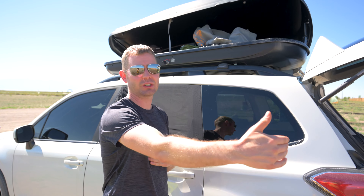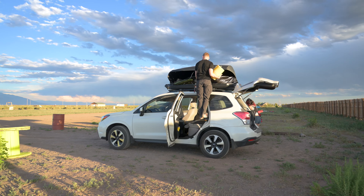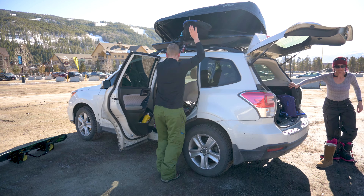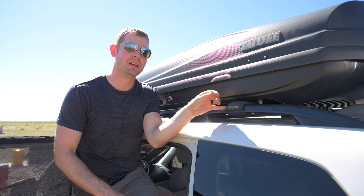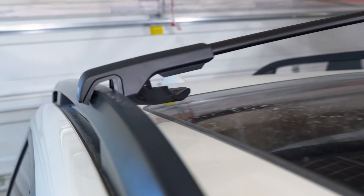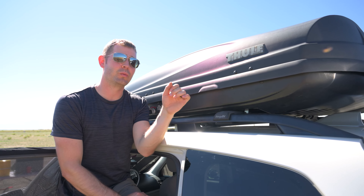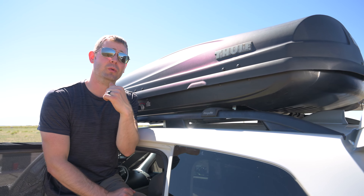We chose the medium size because it was the widest of the roof box for the Force line — the large and extra-long are longer and more designed for skis. We're snowboarders and we can fit our weekend camping gear up here, plus at least three if not four snowboards. Our roof box sits on top of BougeRV roof rails. A couple years ago we did an in-depth review comparing the Subaru rails to the BougeRV ones — the Subaru was easier to install, but the BougeRV ones were quieter, so since we leave the roof rails on all the time, it made more sense to go with BougeRV.